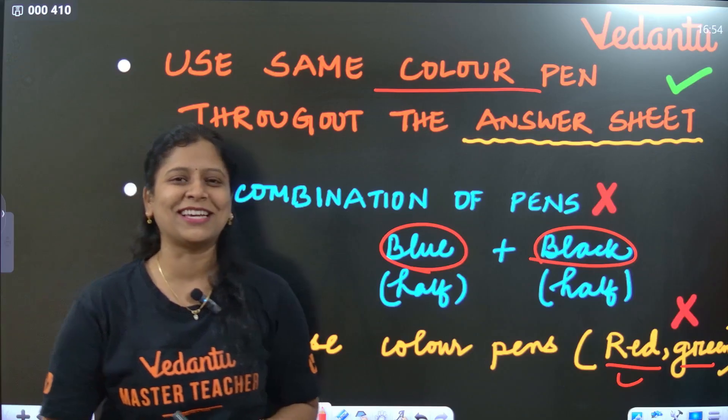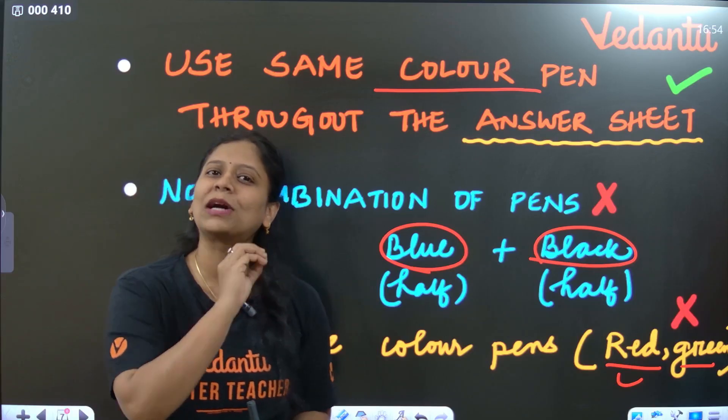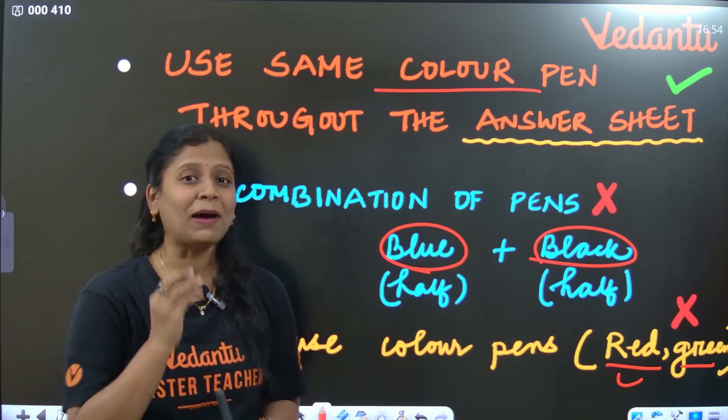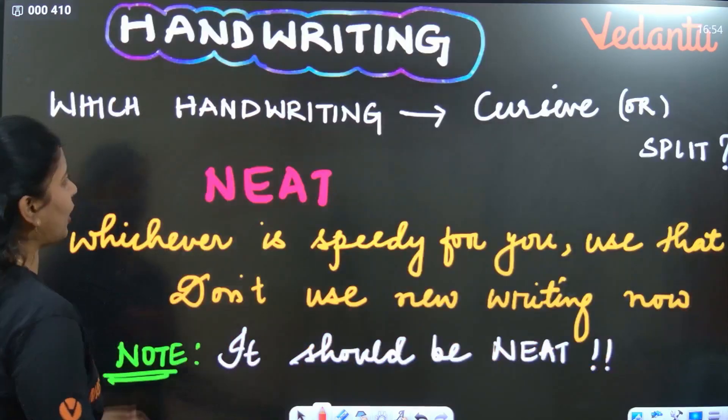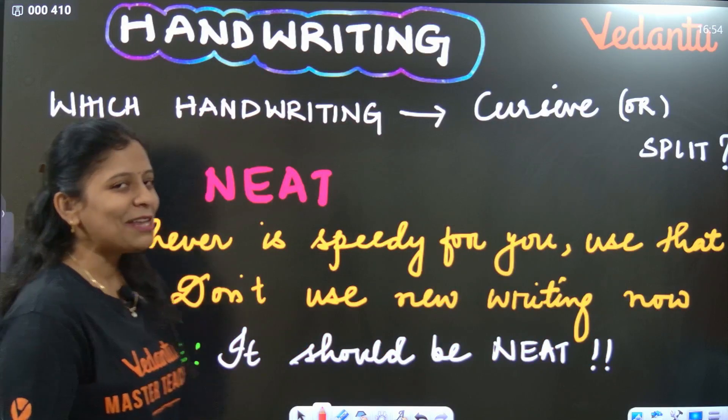Regarding color pencils — you can use blue, red, or yellow color pencils for biology diagrams. If you want, you can use them, but it is better to avoid them.